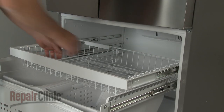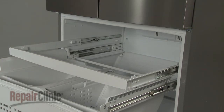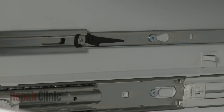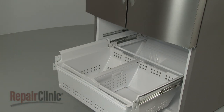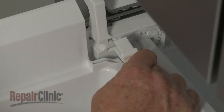Lift out the basket. Release the retaining clips and slide out the basket frame. Pull out the drawer retaining clips so you can lift out the drawer assembly.